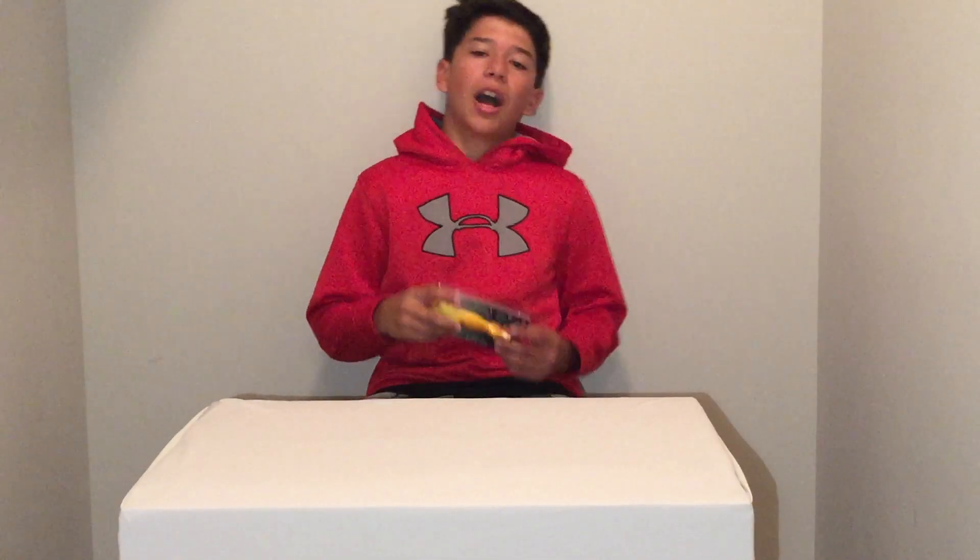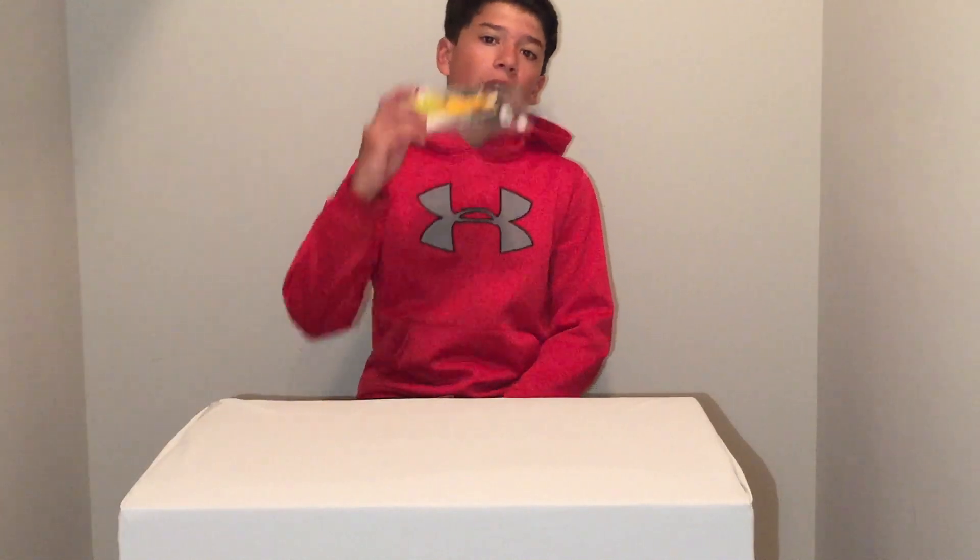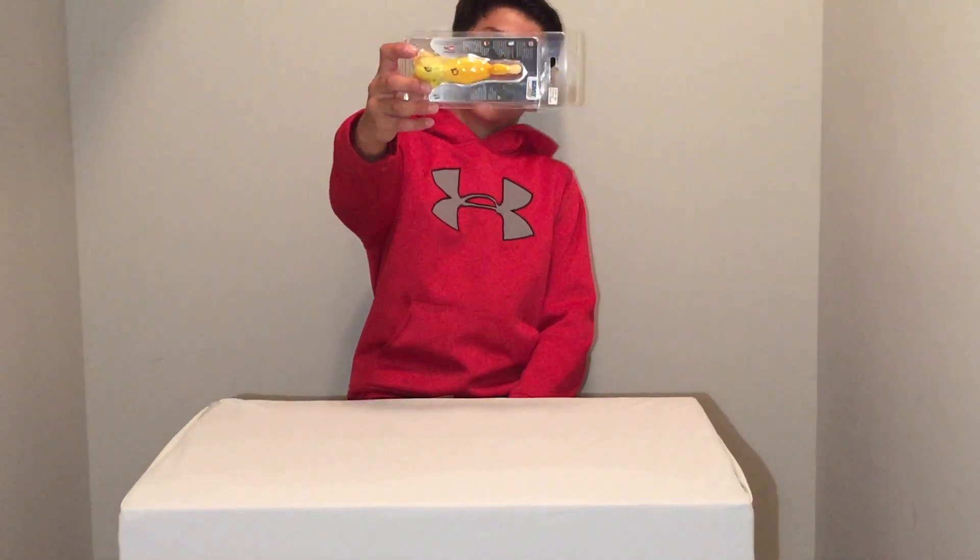What is going on everybody? I am TopwaterToads. Today, I'm coming back at you with another video, and we're going to be doing an unboxing and review of the Savage Gear Duck.